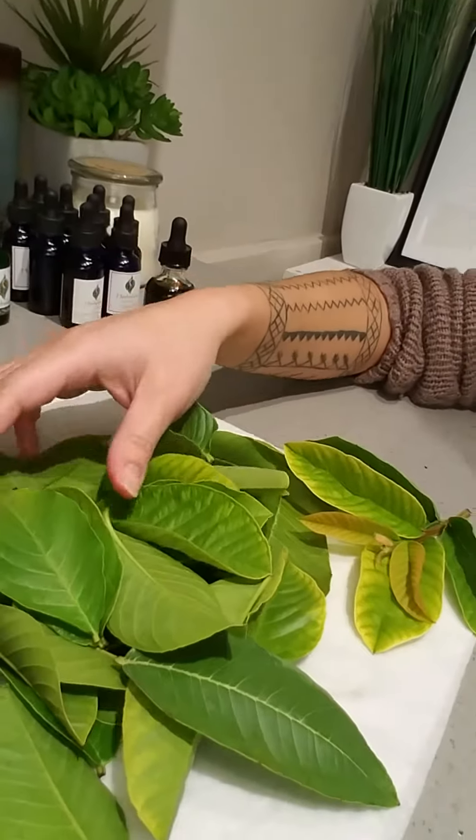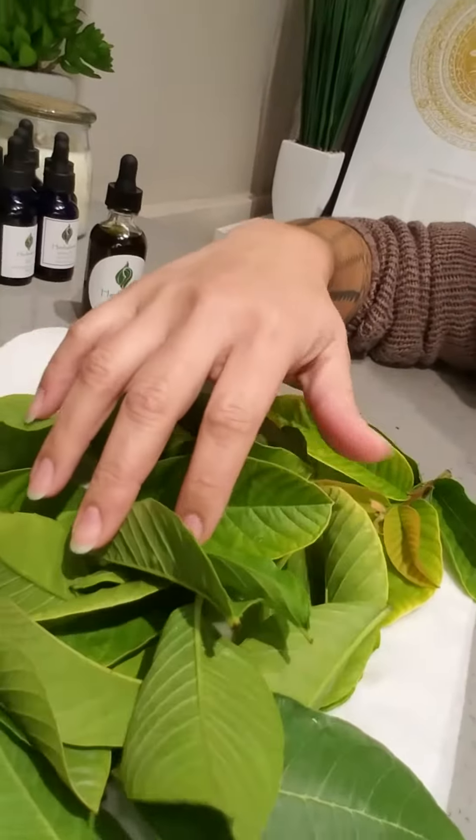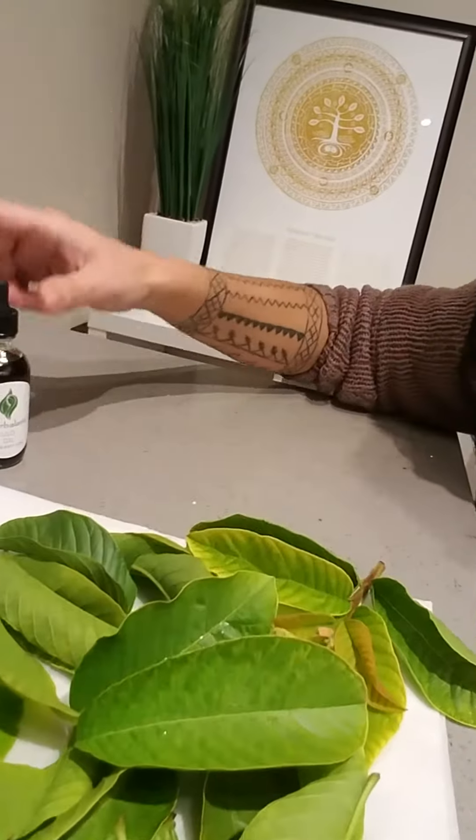Here we have the freshly harvested guava leaves from our backyard — all organic, no pesticides. They're individually washed and dried to be used in the creation of Ulo oil.